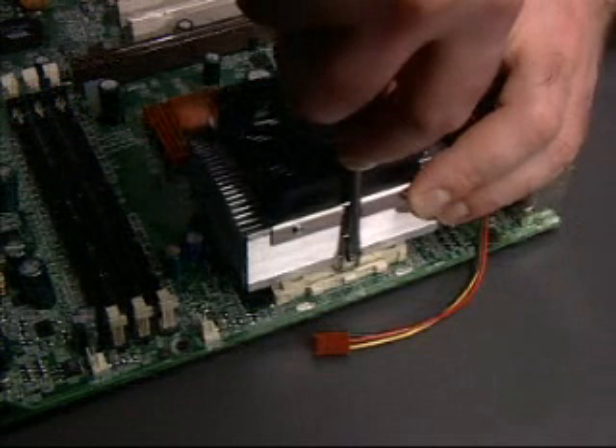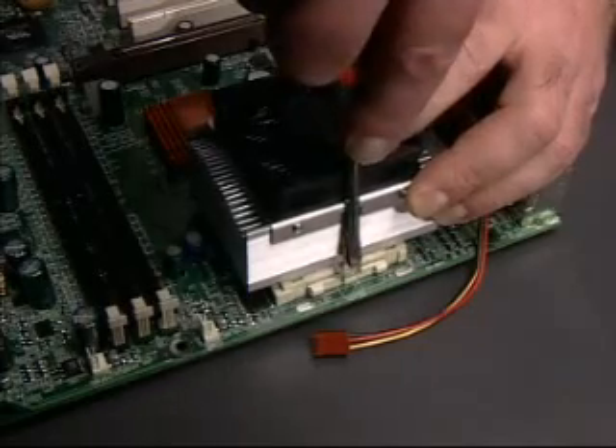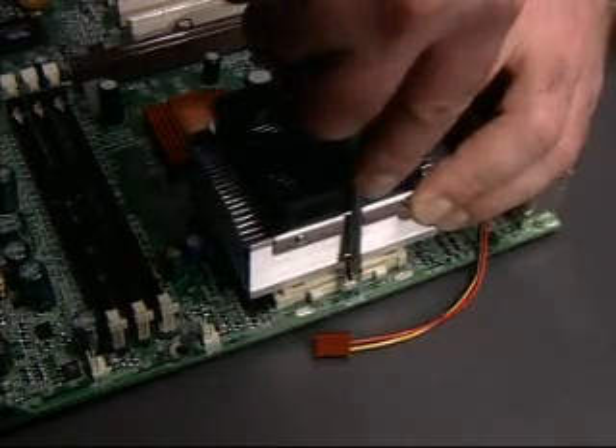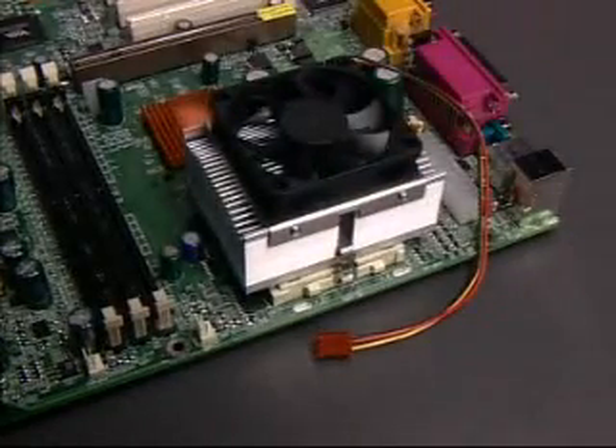Push down on the clip. Do not apply pressure to the heat sink itself. Push down and slightly away from the socket so the clip can move past the tab. Finally, push down and slightly inward to secure the clip onto the tab.